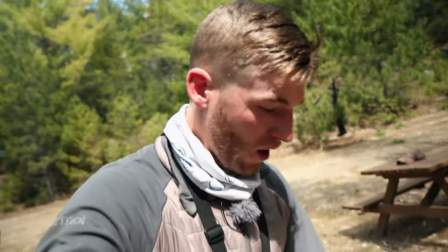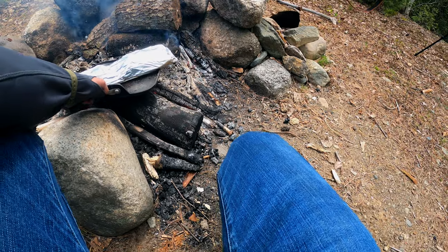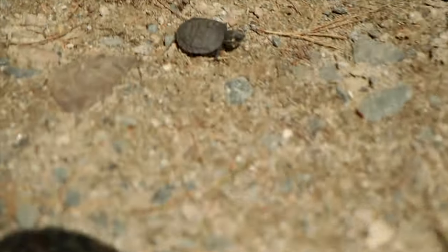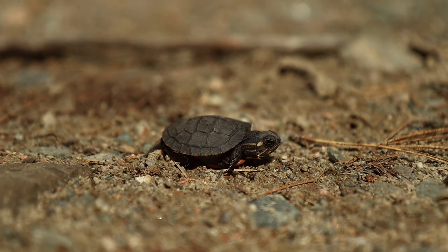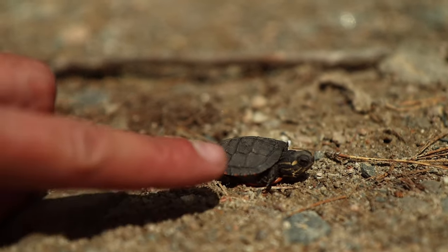The food is pretty much done. We're going to go ahead and take this off the fire right now. After we do this, I'm going to show you the fish eventually, but I have something even cooler to show you first — come check this out. Check out this little guy. Wait a second — check this out, compared to my finger.